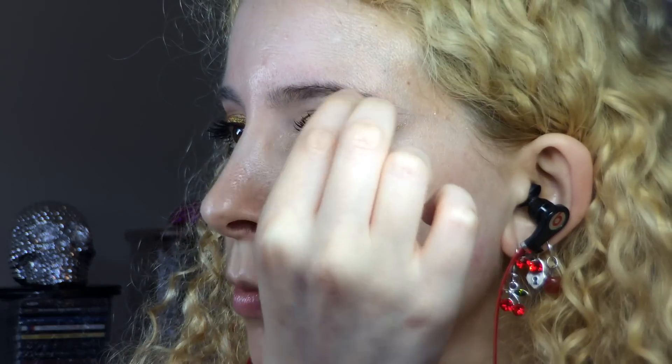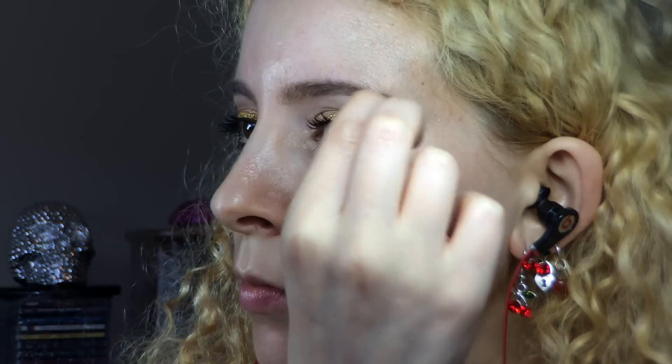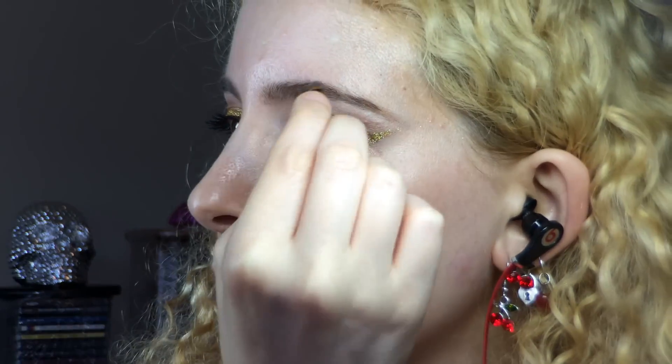Onto brows — I used Benefit Browings in Light, taking the wax side first on the little angled brush from the kit, then setting that with the powder side to finish off a natural brow look.